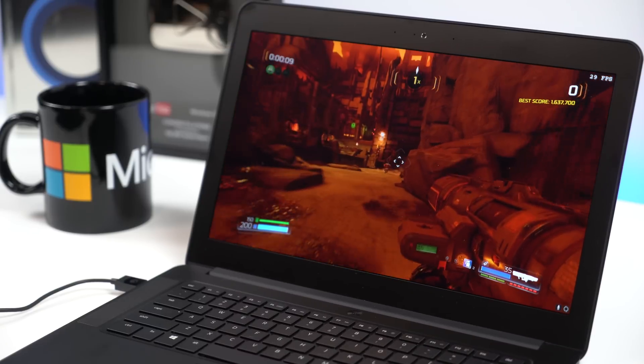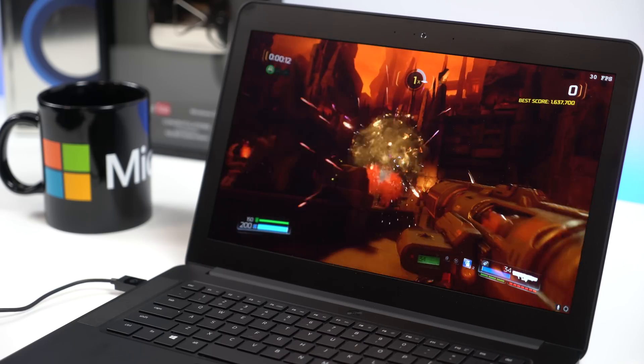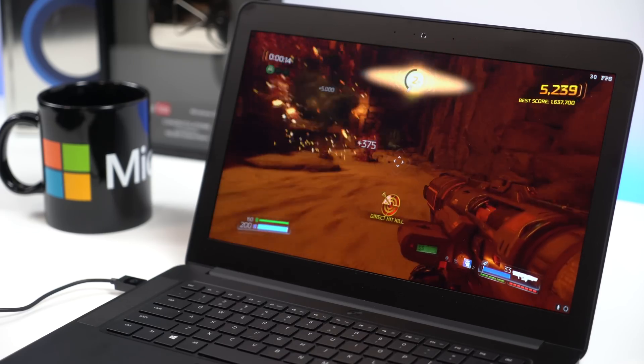Feel free to put on a DBrand or Decal Girl sticker on your laptop without risking the thermals getting any warmer. Hopefully that answers your questions about DBrand stickers on the Razer gaming laptop. If you have more questions, head to Windows Central. If you like this video, give us a thumbs up and don't forget to subscribe.